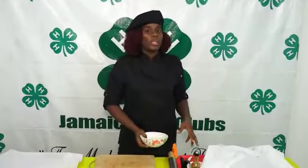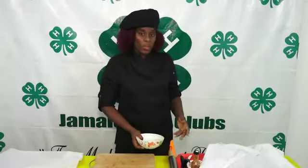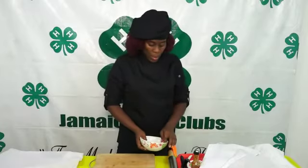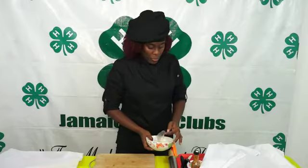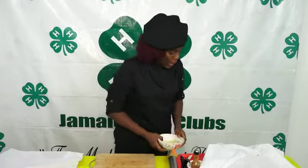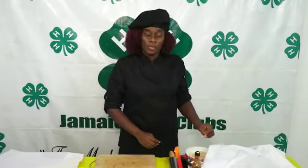So we have added sorrel chutney and breadfruit spread. You can also add your jams if you wish. We are going to be using our breadfruit spread as part of the filling for the wrapped sandwiches.